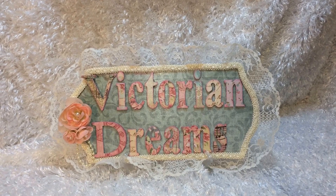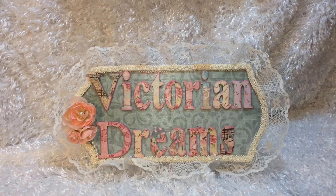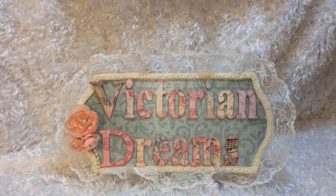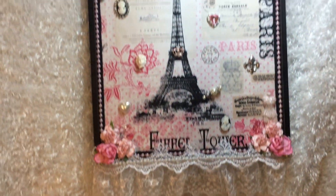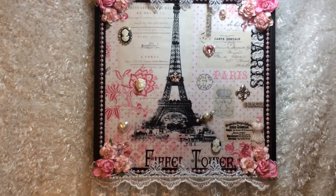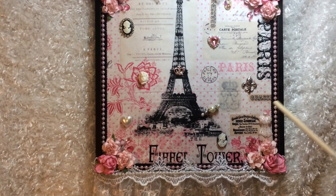Hello everyone, this is Victorian Dreams by Leigh. This is Leigh. Hello, hello. So I want to share a project share. I have my phone and it's going to be a little shaky, so I apologize. I made one of those wall hanging wooden trays that you get from Hobby Lobby.